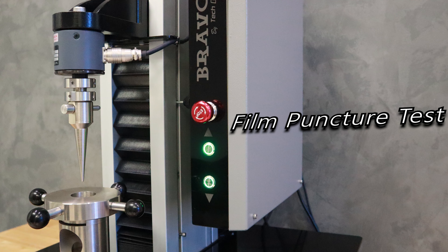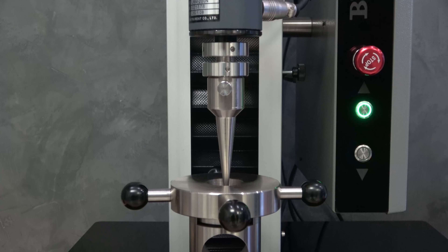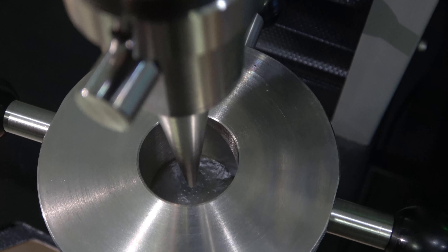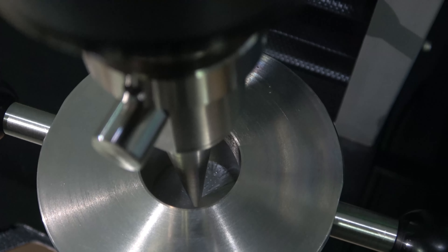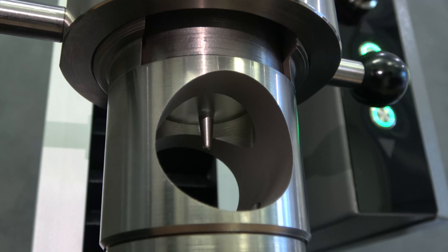Film Puncture Test เป็นการทดสอบเพื่อกำหนดคุณลักษณะของฟิลม์กั้นแบบยืดหยุ่นและแบบลามิเนต ASTM F1306 คือมาตรฐานการทดสอบความต้านทานการเจาะทลุของพลาสติกฟิลม์ เพื่อเจาะทลุด้วยโพรบปลายแหลม เคลื่อนที่ในอัตราความเร็วคงที่แบบช้าๆ ภายใต้สภาวะอุณหภูมิและความชื้นที่กำหนด